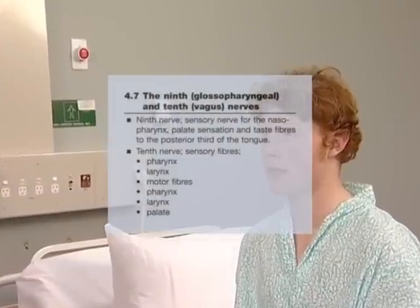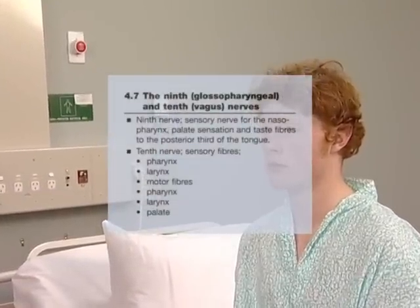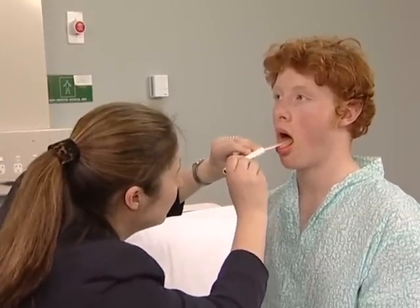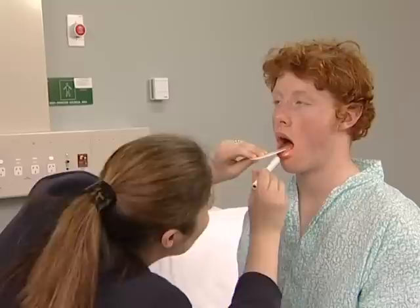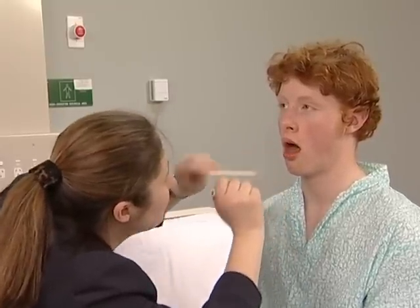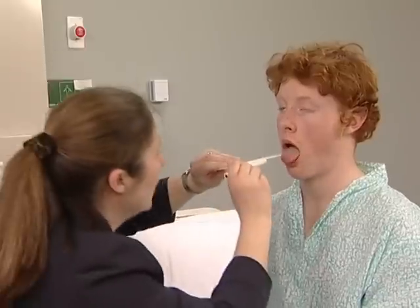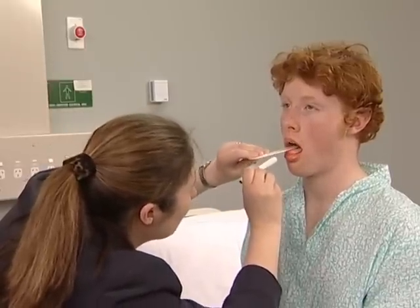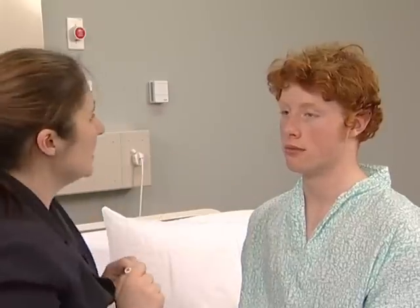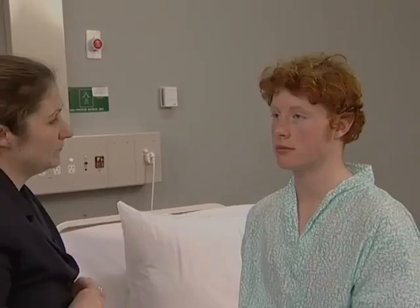The 9th and 10th nerves are examined together. Look at the palate and note any uvular displacement. Ask the patient to say 'ah' and look for symmetrical movement of the soft palate. A unilateral lesion causes the uvula to be drawn towards the unaffected, normal side. Test gently for sensation on the palate — the 9th nerve. It is not really necessary to test the gag reflex. Ask the patient to speak to assess for hoarseness, and ask the patient to cough. A bovine cough suggests bilateral recurrent laryngeal nerve lesions.